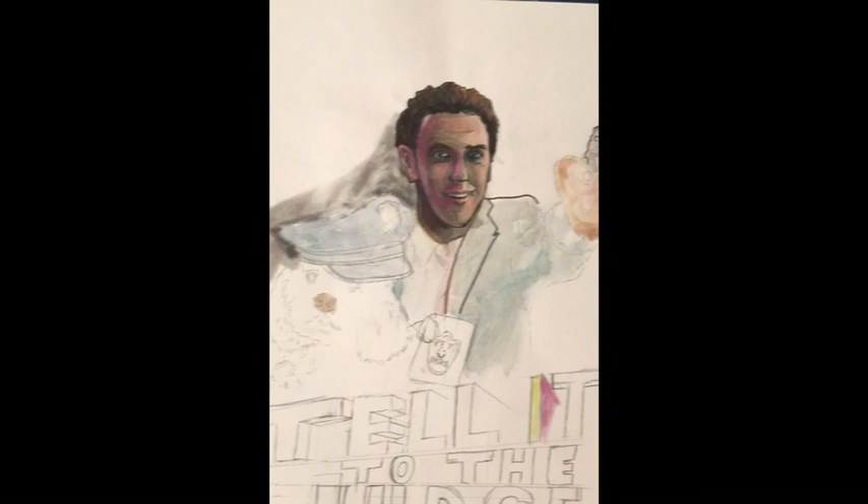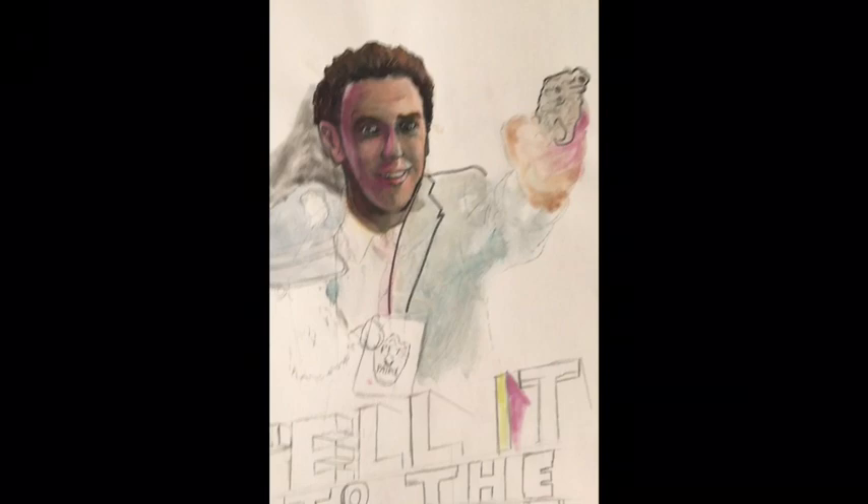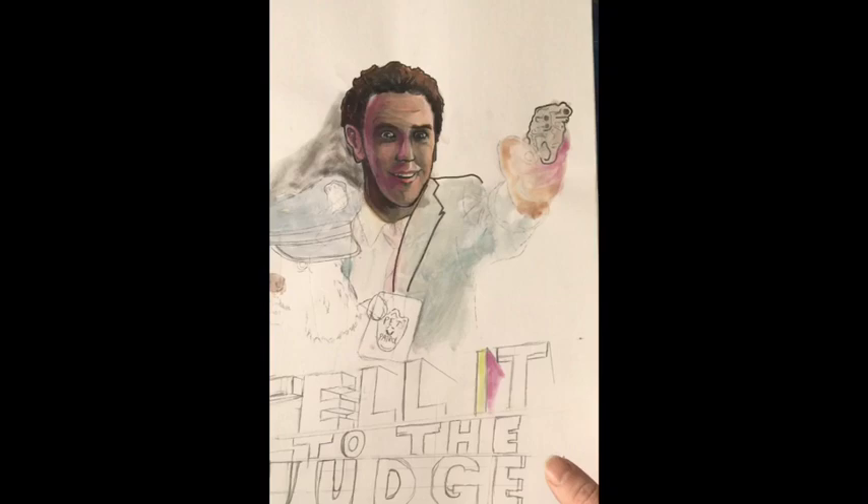This was a commission piece — a girl wanted me to draw her dog. Her dog's name is Judge, and she wanted me to draw her dog Judge with Judge Reinhold from Fast Times at Ridgemont High, and do a poster called 'Tell It to the Judge.' This was one I started and kind of messed up, so I redid the whole thing, but I still have the messed-up one.